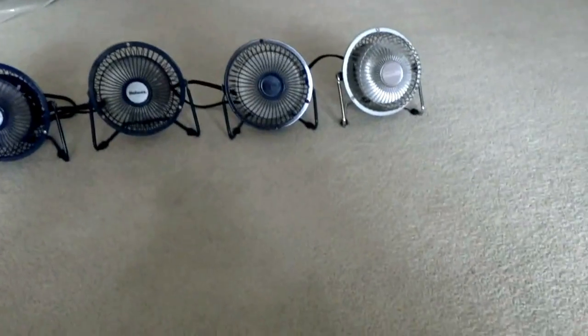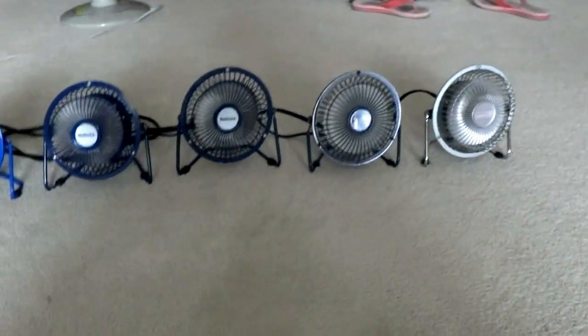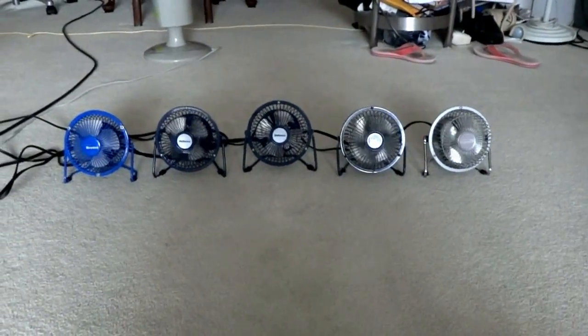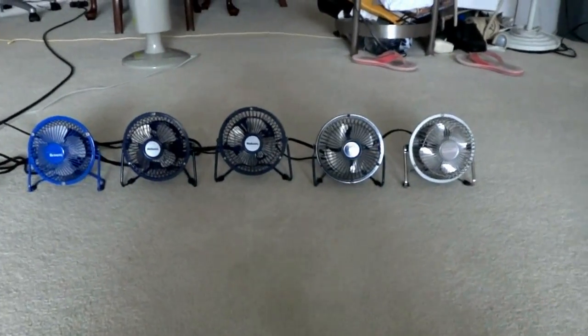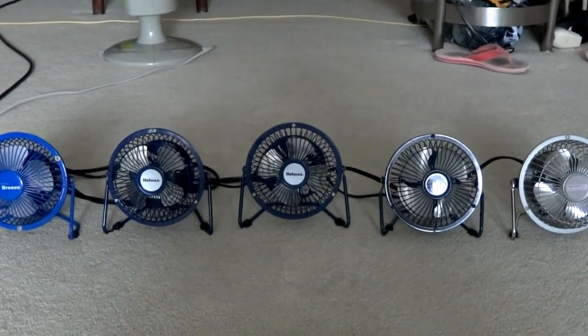Feel that good breeze. You can get these fans with more fun than a Dyson fan that is about $300 — same price as a Dyson vacuum. But anyways, let's just turn them off. That's the video of all my mini high-velocity fans. Goodbye.